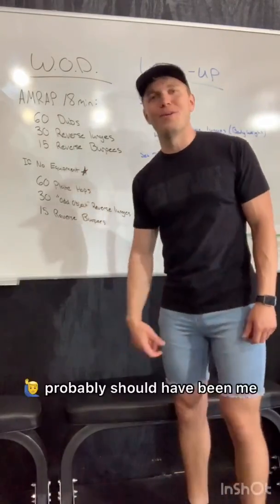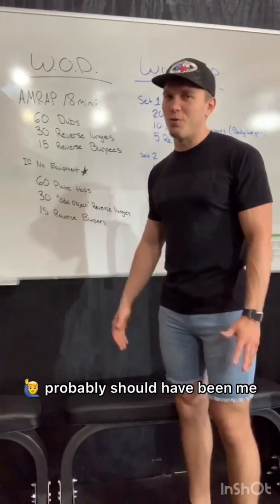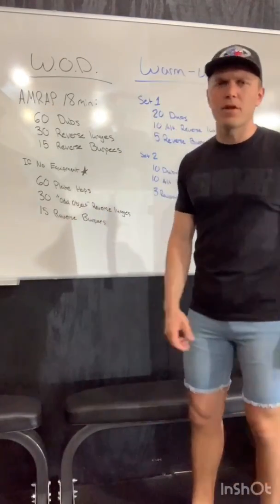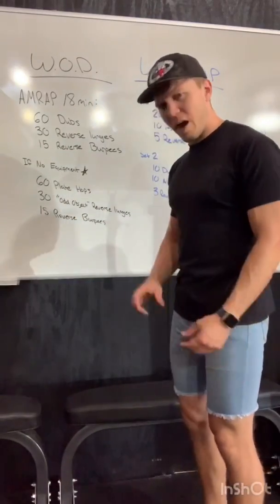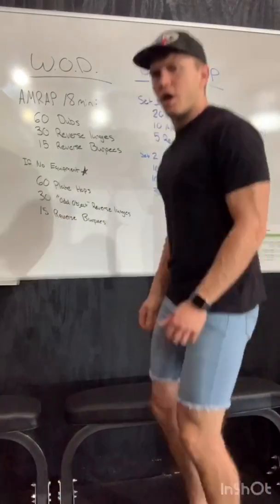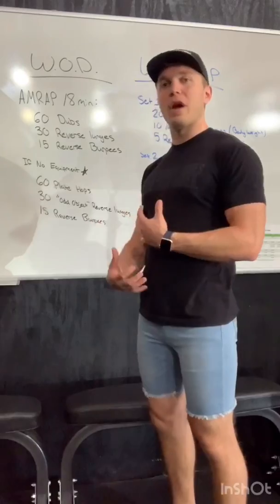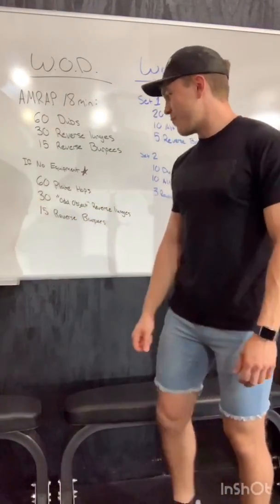If you do have trouble with reverse burpees, I want you to really try to work on them, but if you can't do them, you can do regular burpees. If you have no equipment, we're going to do 60 plate hops — jumping up onto a mat or a plate with an inch or two of elevation, hopping on and off. Then 30 odd-object reverse lunges using a backpack or anything with weight you can hug. And then 15 reverse burpees — you don't need equipment for those.